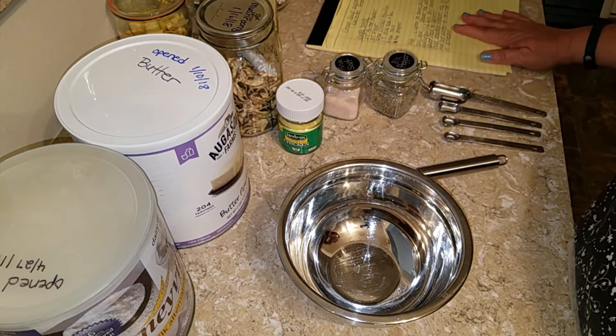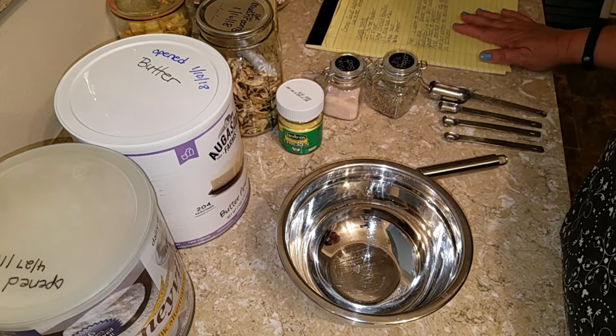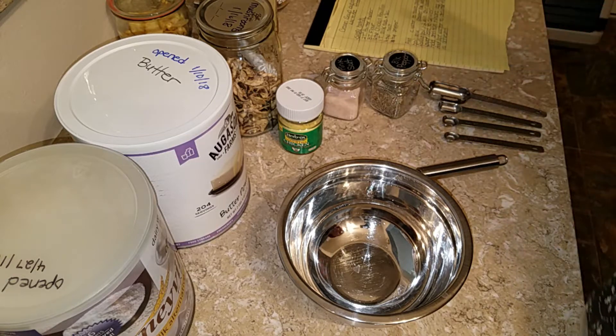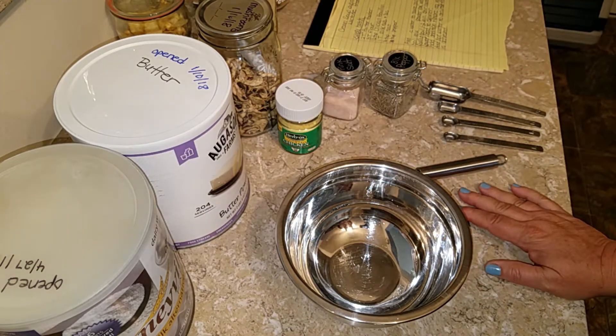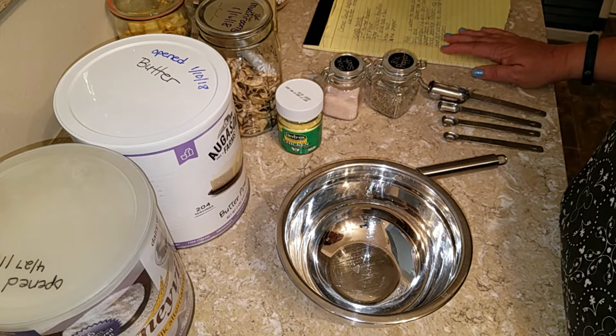Today we are going to try and convert a liquid recipe — well, mostly liquid — to a powder form so that I can create a shelf-stable cream soup substitute.